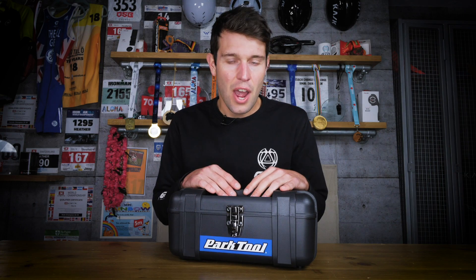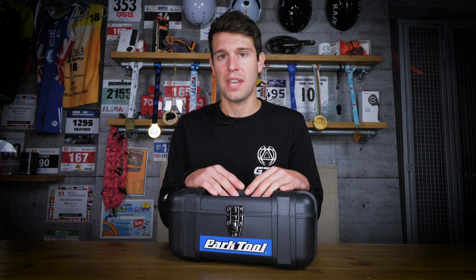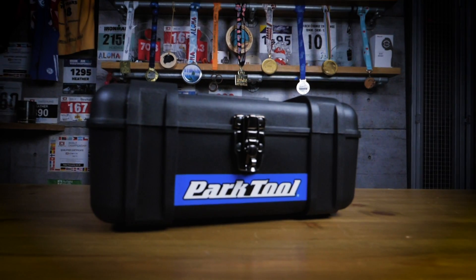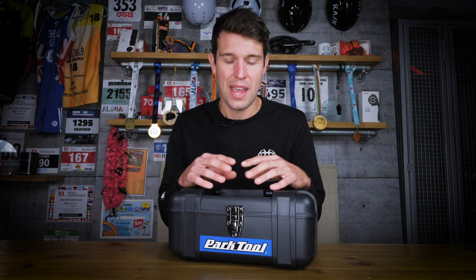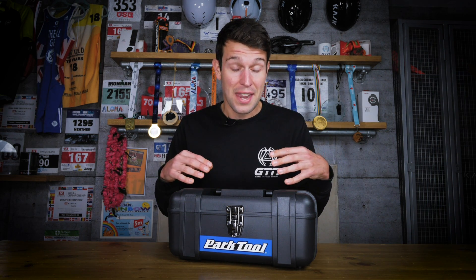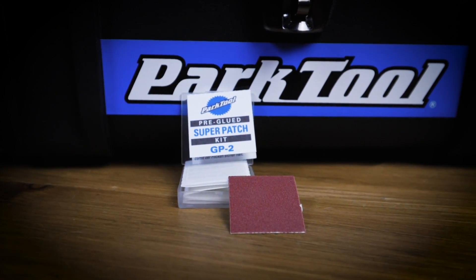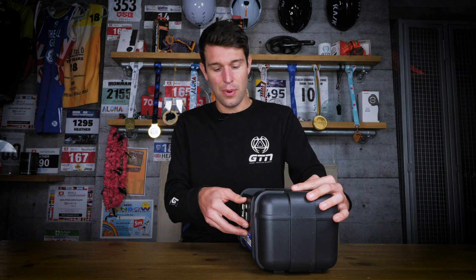The SK3 Home Mechanic Starter Kit is aimed at those novice home mechanics. Within here we have all the essential tools to really help get you started — to help clean, adjust, maintain, and even do basic bike repairs. Conveniently, this all comes in a rather smart Park Tool hard case, which you can store all those new tools in, and there's plenty of room to start adding to the collection over time.